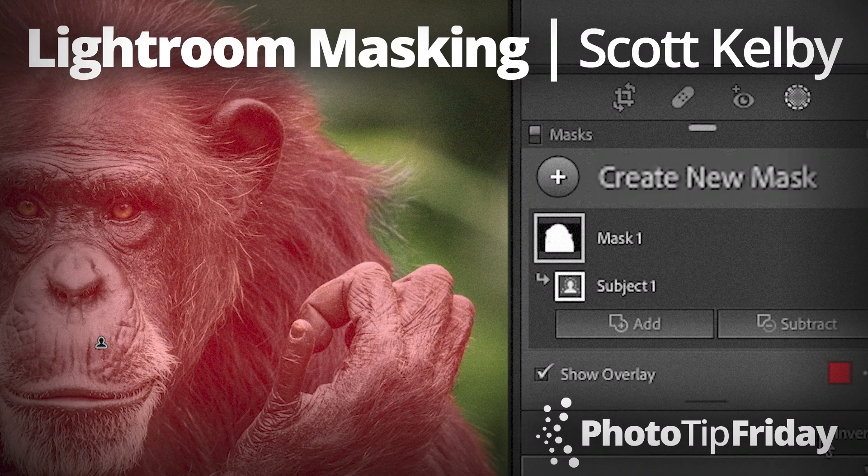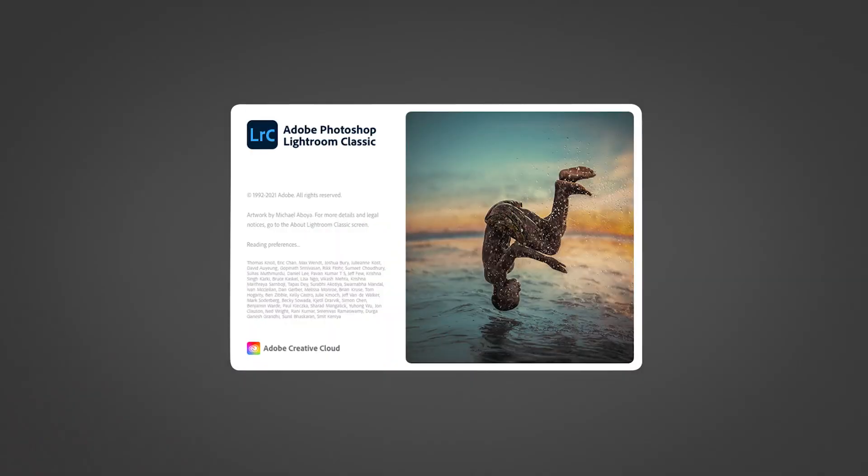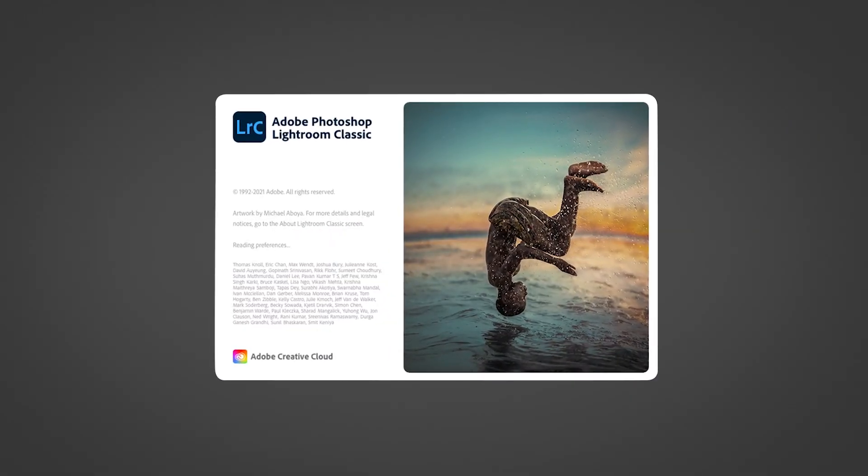Hi everybody, Scott Kelby here and this is your Photo Tip Friday. This is a tip on the brand new version of Lightroom that was just announced. It also works in Camera Raw for Photoshop.